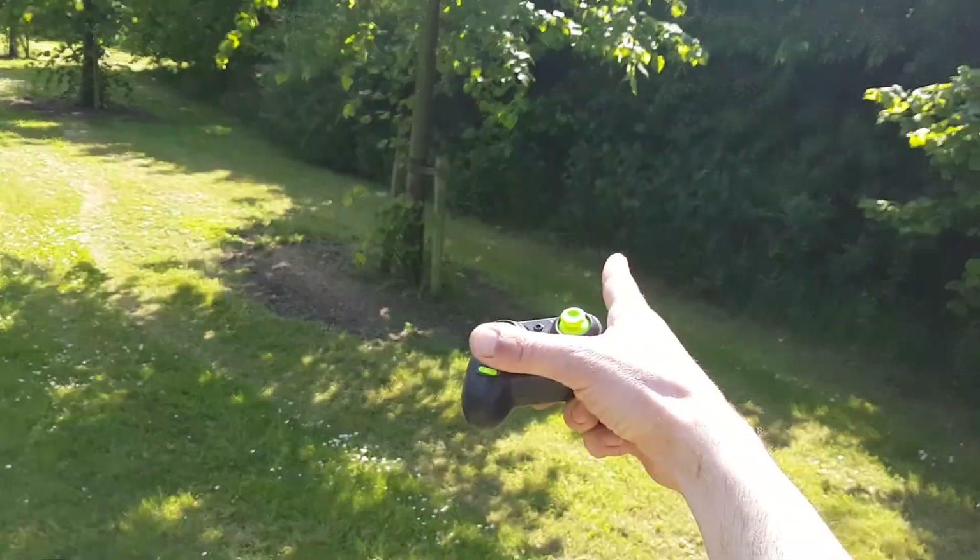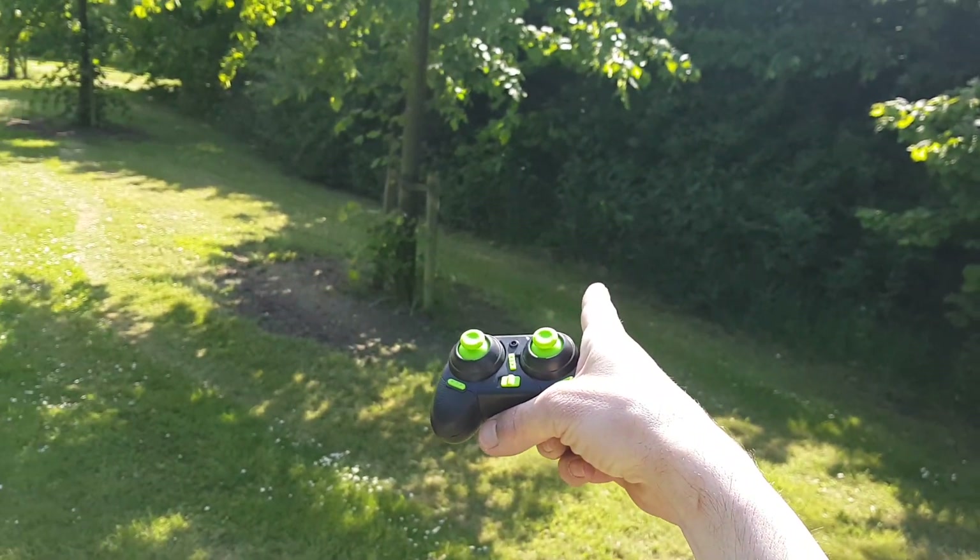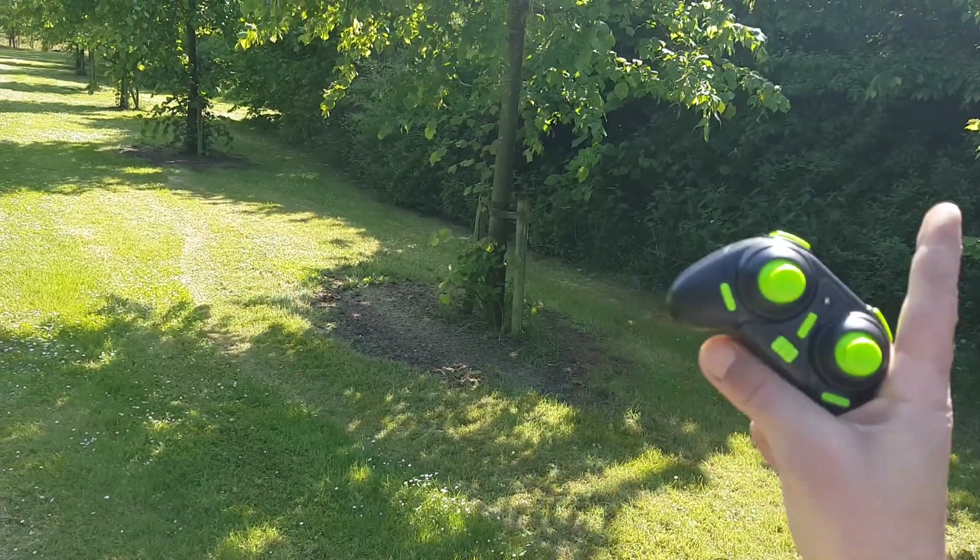I can hear it, I can hear it! We are close, we are very close. It's right there in those bushes. I was at 55 steps.